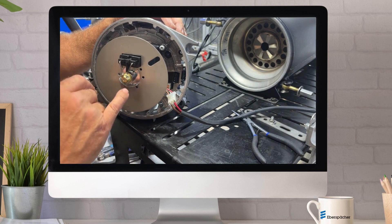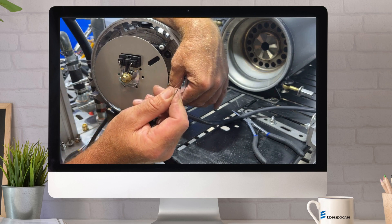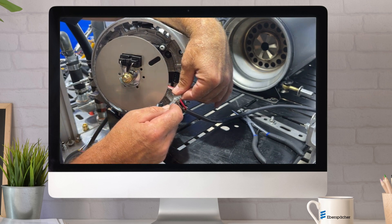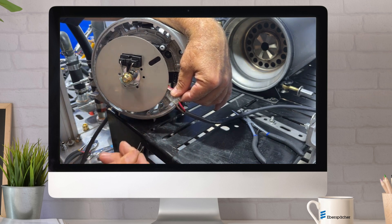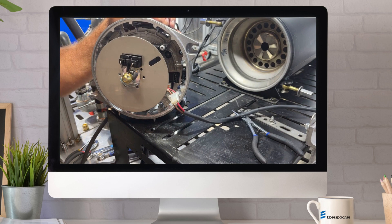In order to ignite the coil, you take a jumper wire and jump brown to white, and you will see the ignition. This is not intended to hold the spark there — this is just intended for testing reasons. Please take special care, because that is 20,000 volts at the tip of the electrodes and should be done by a trained technician.